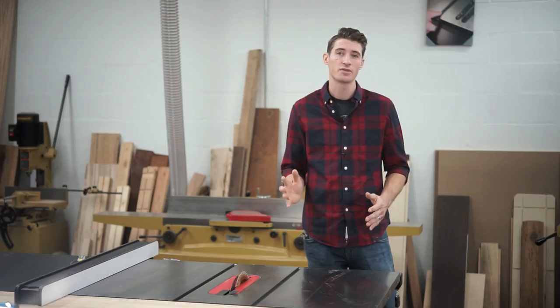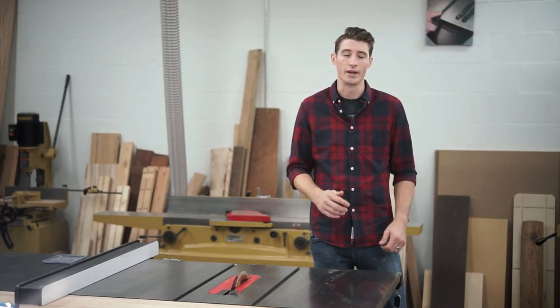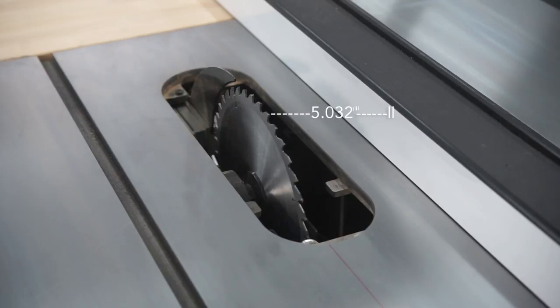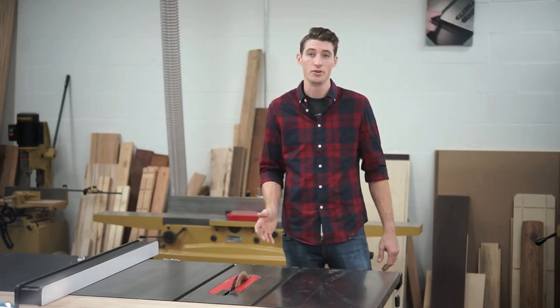We need to understand the importance of maintaining a constant zero cut line. Every blade cuts its own curve, and regardless of the thickness of the blade, vibration and warping can cause the runout to change over time. So every time you change your blade, you're actually changing the distance between the blade and the fence, which makes your cut inaccurate and can cause your riving knife to bind up, which is very dangerous.